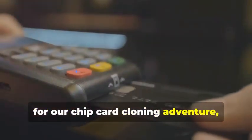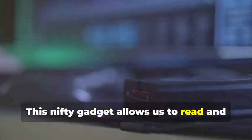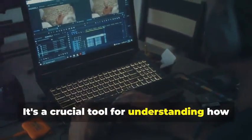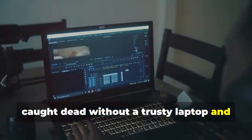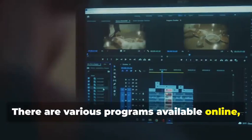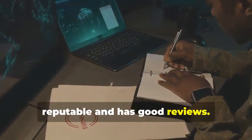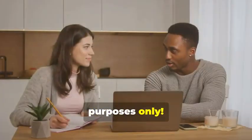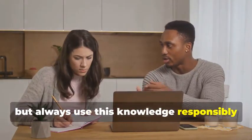Next up, for our chip card cloning adventure, we'll need an MSR605X or a similar device. This nifty gadget allows us to read and analyze the data transmitted between a chip card and a card reader — it's a crucial tool for understanding how chip cards work. Finally, no card cloner would be caught without a trusty laptop and some specialized software. Your laptop will be the command center. There are various programs available online, some free and some paid, that allow you to manipulate card data. Remember, we're using these tools for educational purposes only — it's important to understand the technology responsibly and ethically.